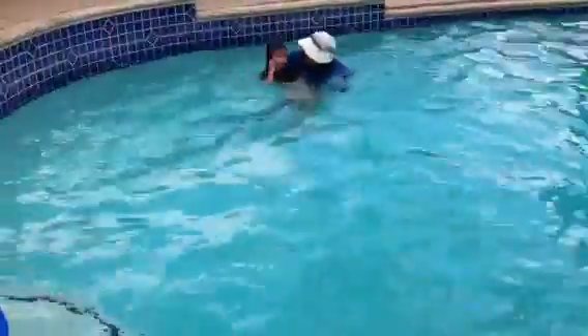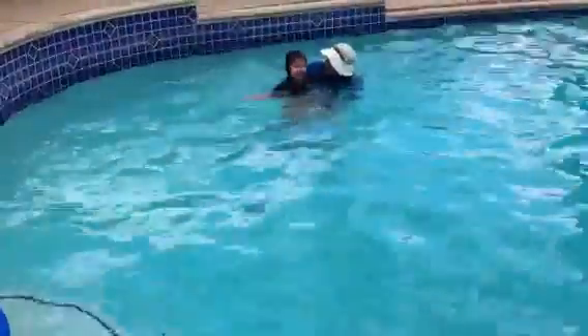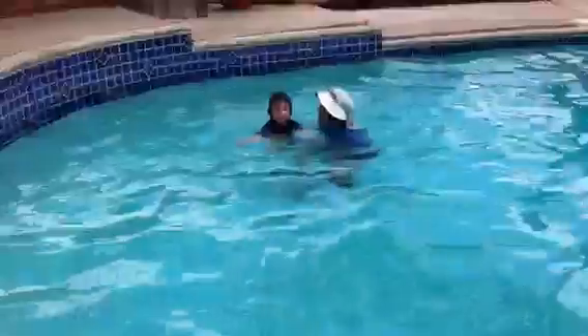Push. Kick in one, two. Whoa! Emily, you were swimming. I tried to get away from you. You got me. That was a really big, strong kick. You got me.